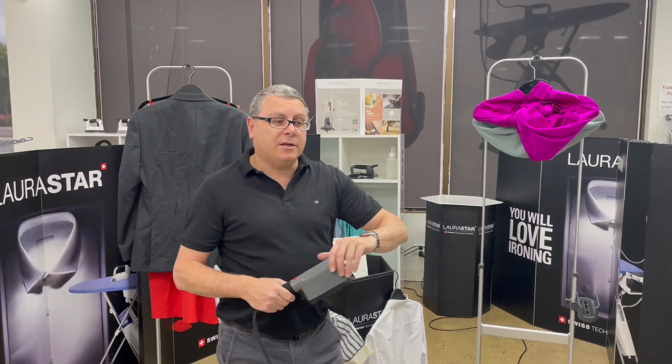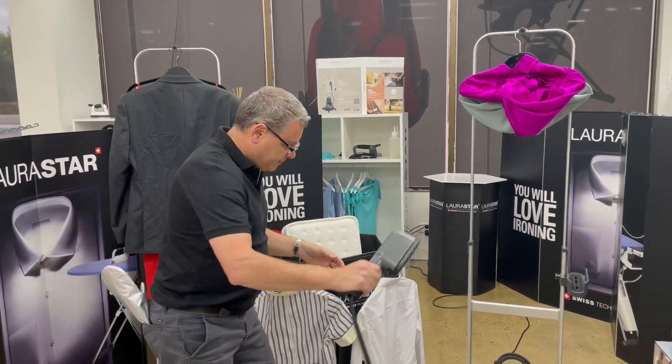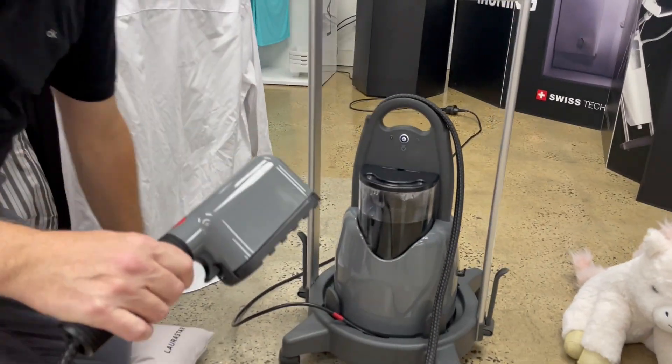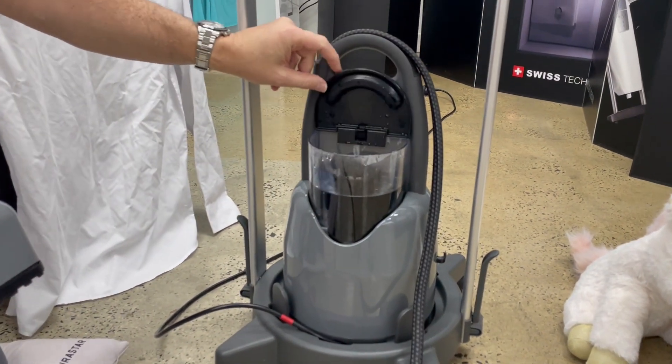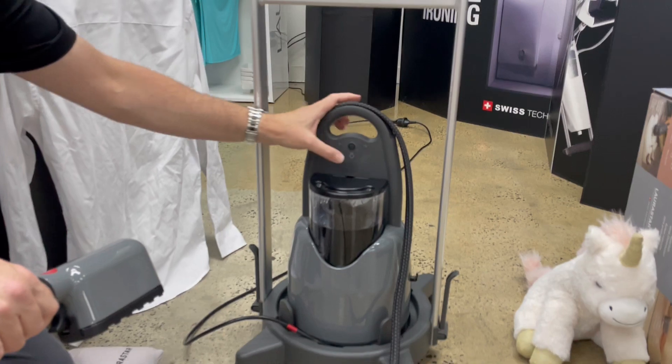You've set up your IZZI Plus and you're ready to go. Let me show you what to expect. Fill the tank up with water, and then when you turn it on, the power button is here.